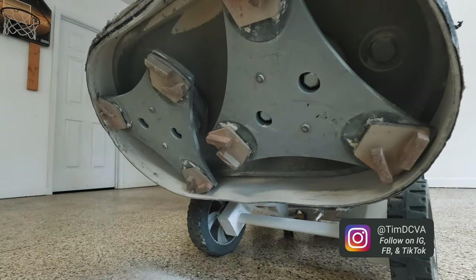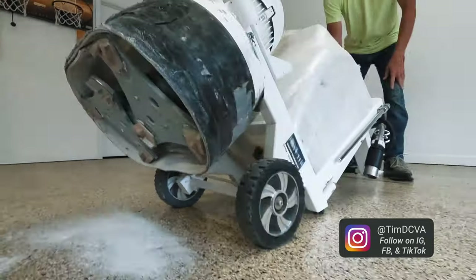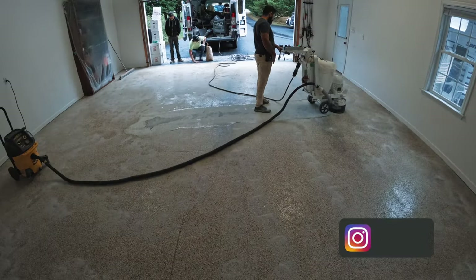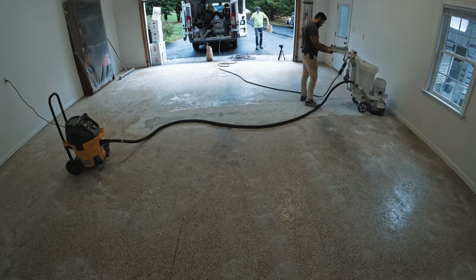The prep for polyurea is the same as what we do for an epoxy floor. We diamond ground the concrete to create a rough surface so that the coating can penetrate and bond to the surface.